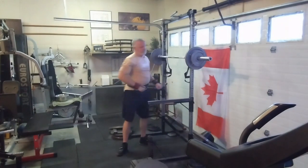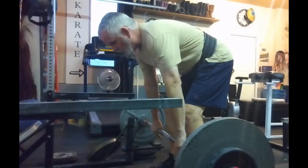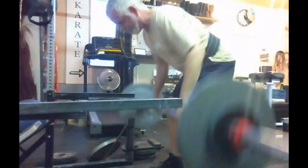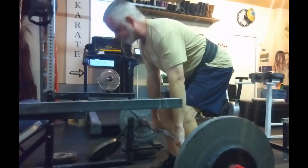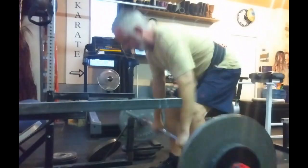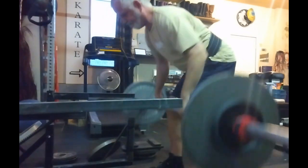I finished up with a bunch of rows — six sets, worked up to 155, all eights, so eight reps each. Quite a bit of work. RPE eight, maybe seven. Still being a little conservative.